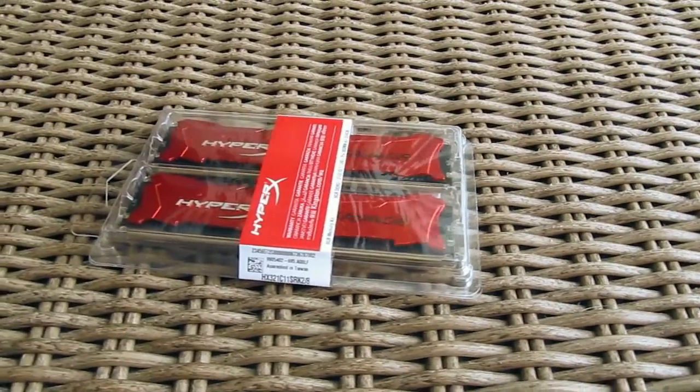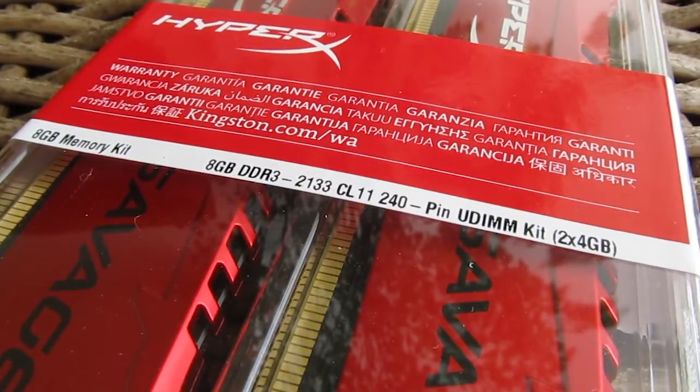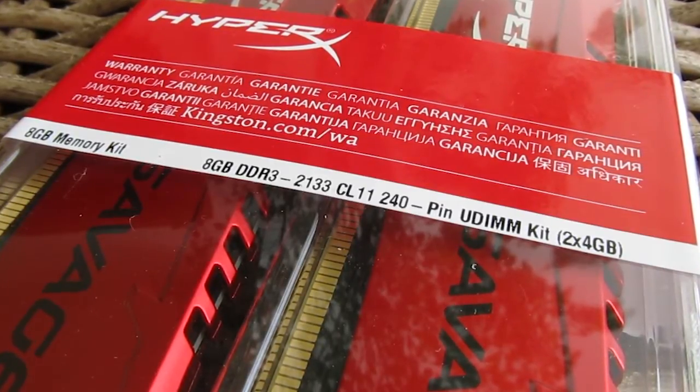As you can see, the packaging is pretty simple and straightforward. You can see the Savage RAM through it, as well as the specifications of this kit, which in our case was the 8GB kit — 2x4GB sticks running at 2133MHz with CL11 latency.